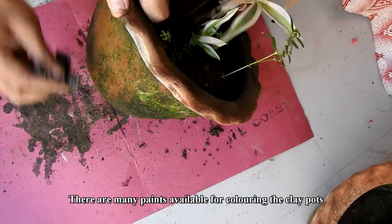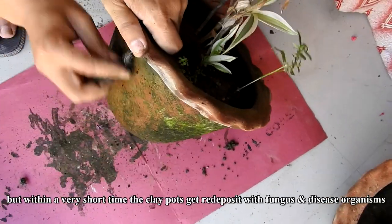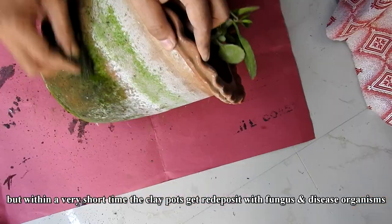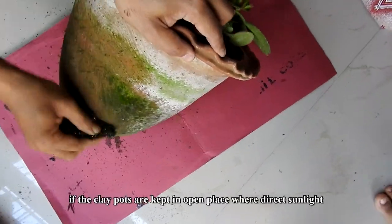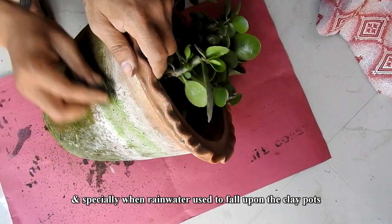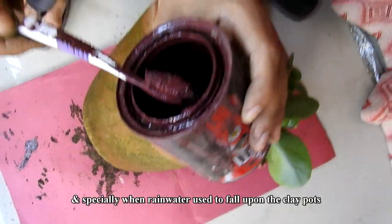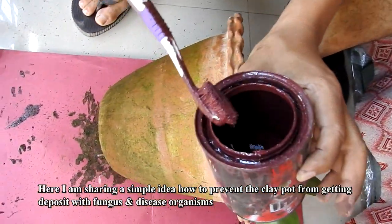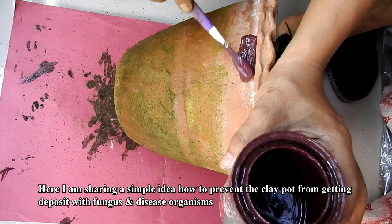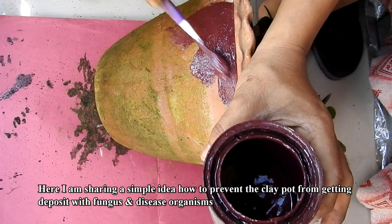Dirty clay pots with fungus can damage the plants. There are many paints available for coloring clay pots, but within a very short time the clay pots get redeposited with fungus and disease organisms if kept in an open place with direct sunlight and especially when rainwater falls upon them. Here I am sharing a simple idea on how to prevent the clay pot from getting deposited with fungus and disease organisms.